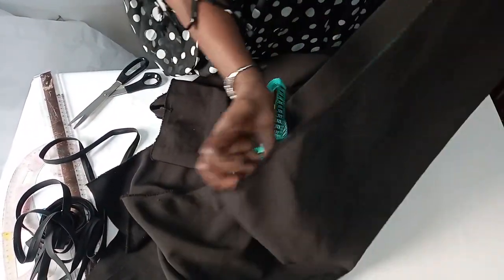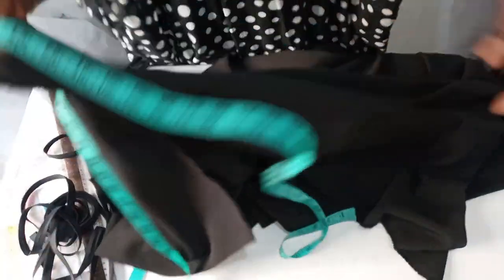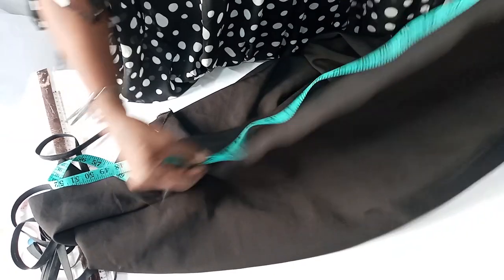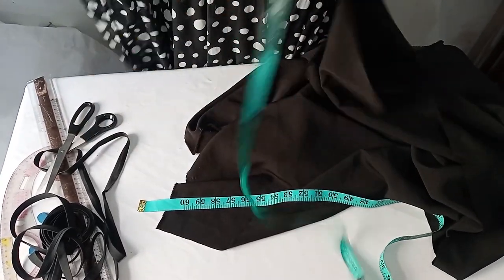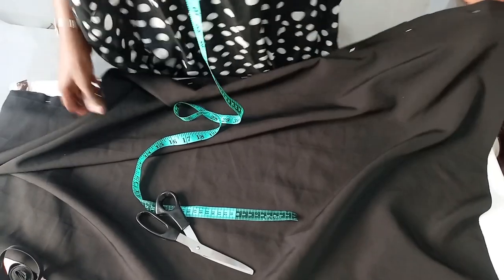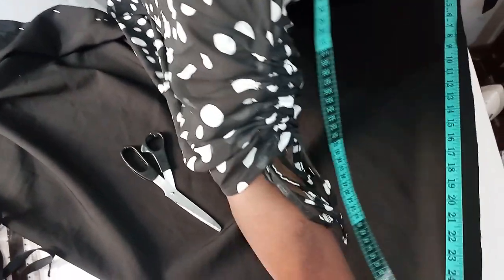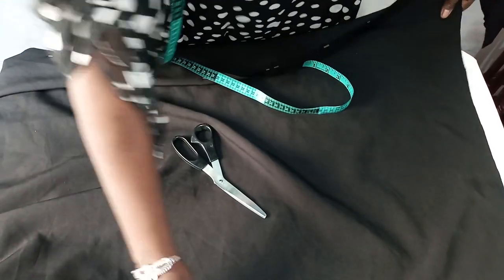As you can see, we have about 54 inches in width, and the length is 60 to 62 inches, depending on how flowing you want it to be. You are going to fold this fabric into two equal parts. After folding, we have about 27 inches wide, which amounts to 54 inches when opened, and the length is 60 to 62 inches.